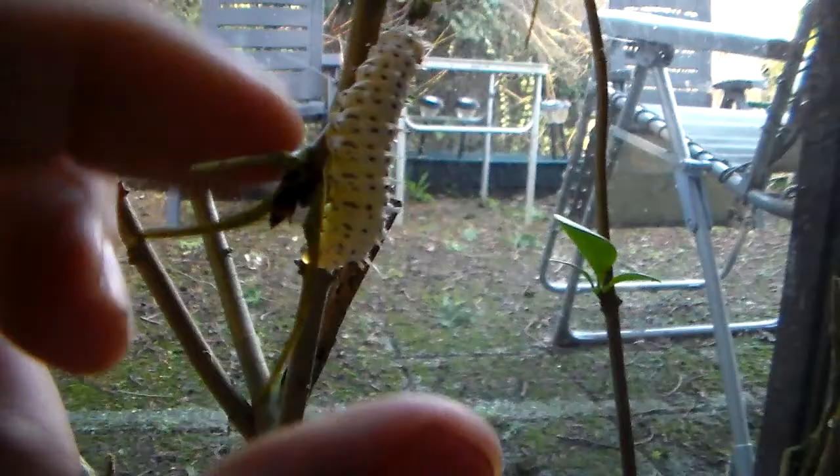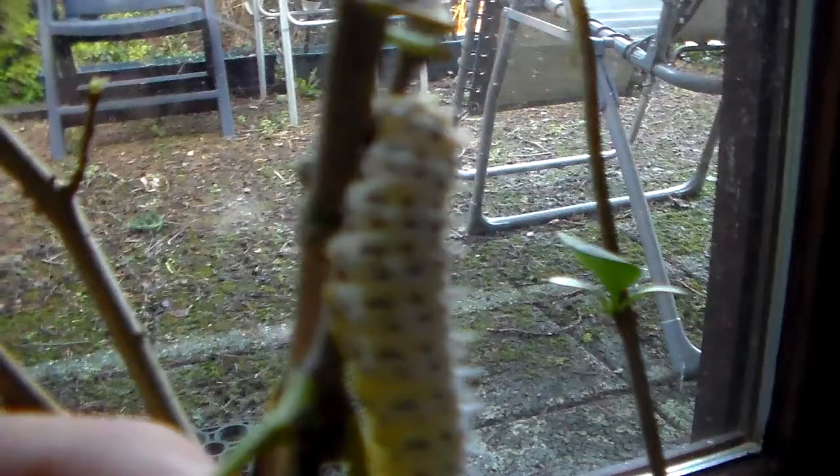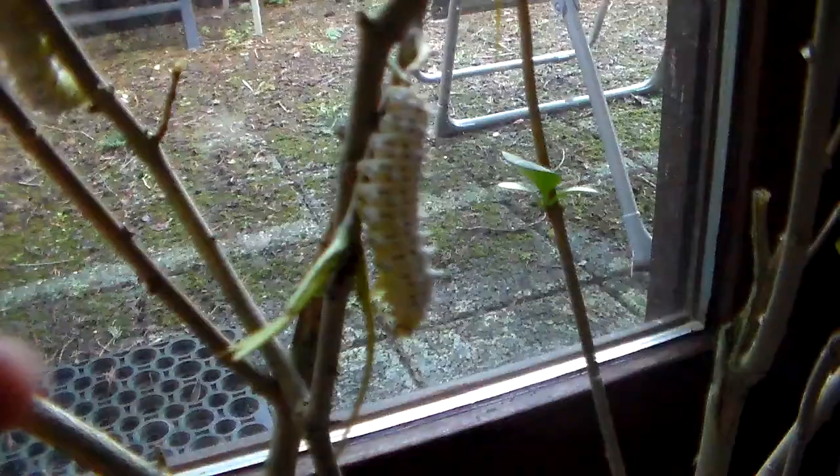Some of them are ready to shed skin, as you can see here. This one is nearly about to change into the final instar, which means it won't be long before they spin cocoons and become adult moths.